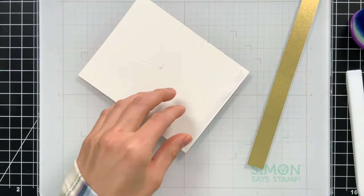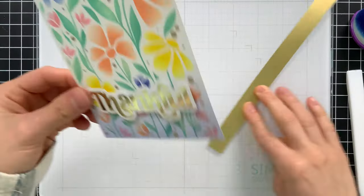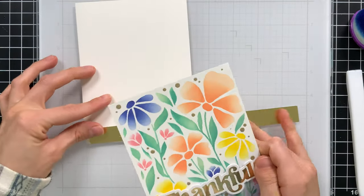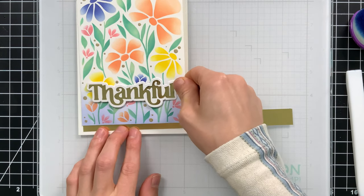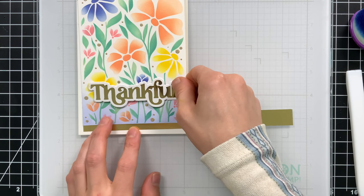I'm going to put a strip of Simon Says Stamp's matte gold cardstock along the bottom of my paper to pull in more of that gold color. That nice thin strip gives a lovely touch, and I'm lining it up so it fits nicely on top of my card while still giving me a little white border around the edges of this piece.